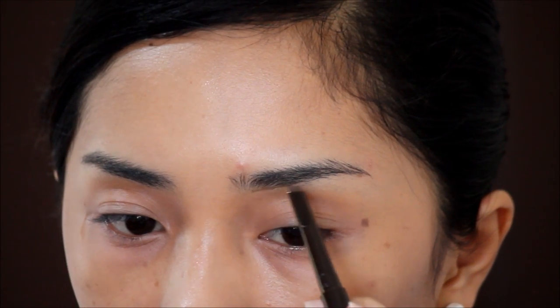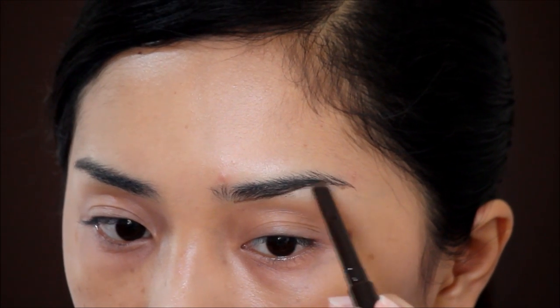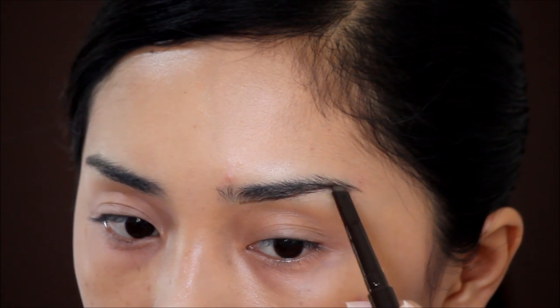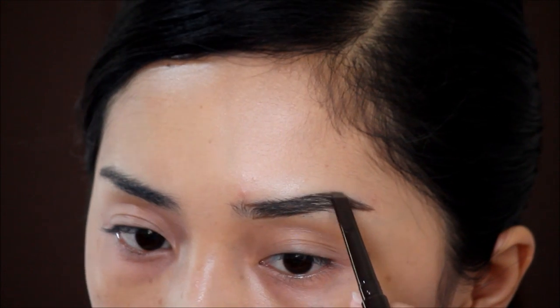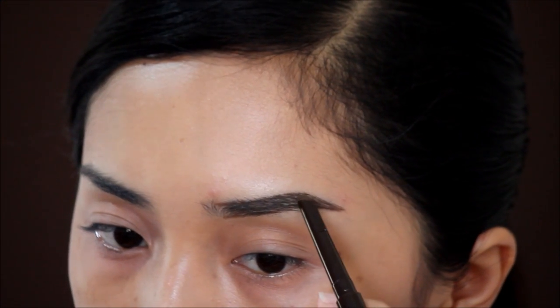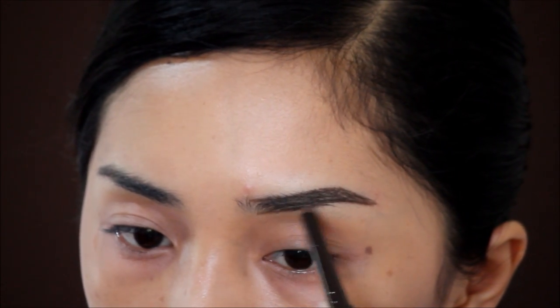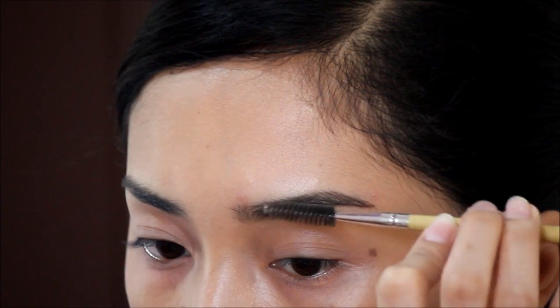Next is my favorite part, and I guess everyone's favorite — let's do the brow game. Just start lining the bottom part and fill the sparse areas inside. Lining the upper part is optional. Just put extra attention on your brows, because most of the time this just brings the entire look together.